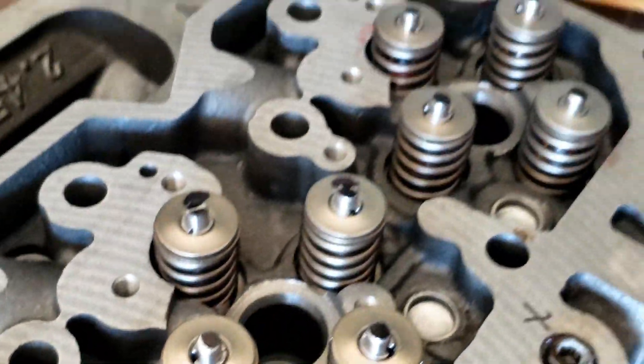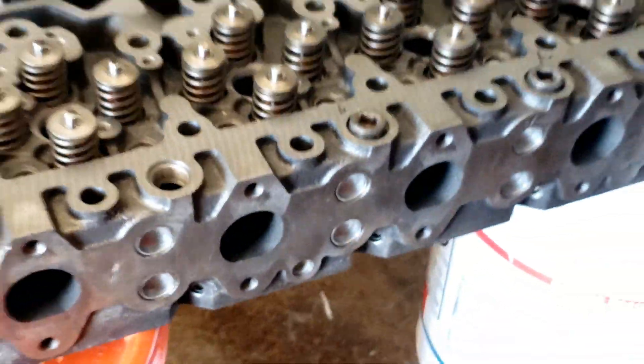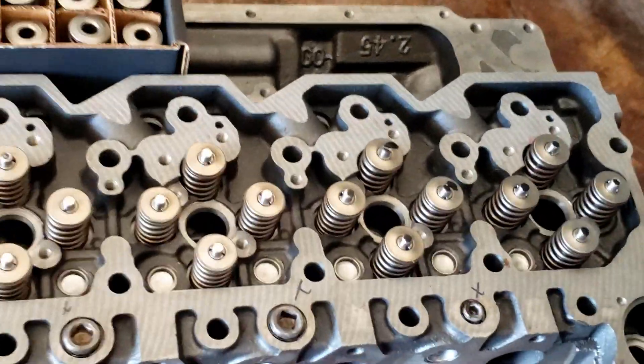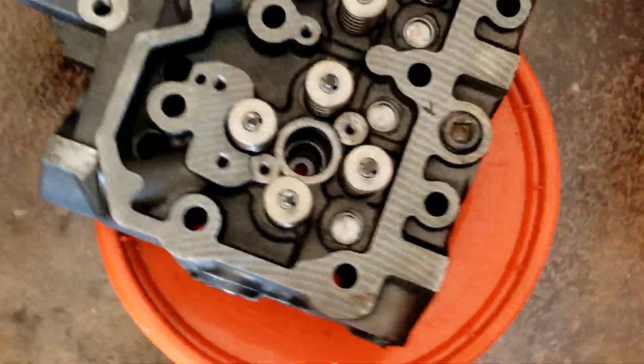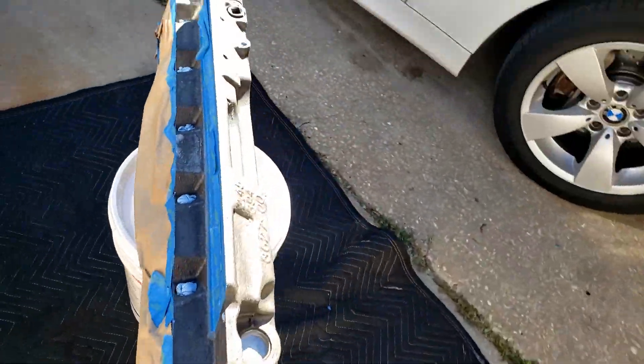All right, it's all finished — 103 pump valves and tool steel retainers. There are the old ones. Got a brand new head. I'm going to go ahead and tape it off and spray it up, get it ready for installation. Got it all taped up, go ahead and spray it down.